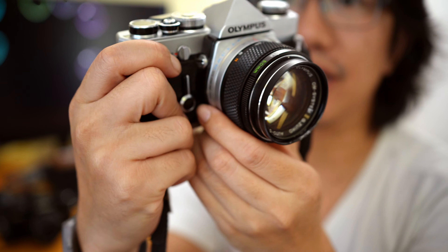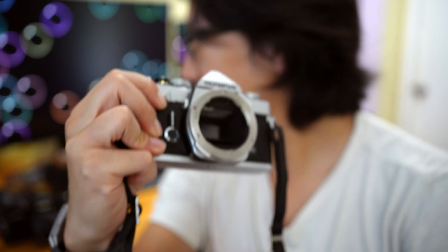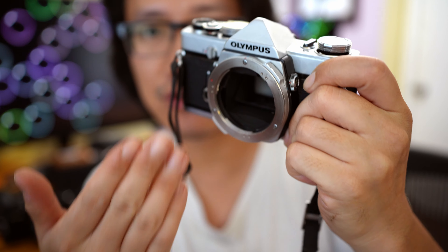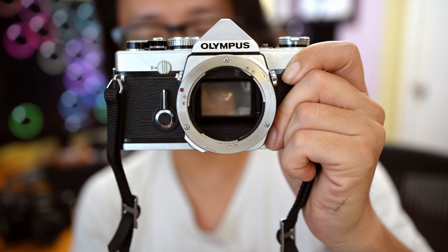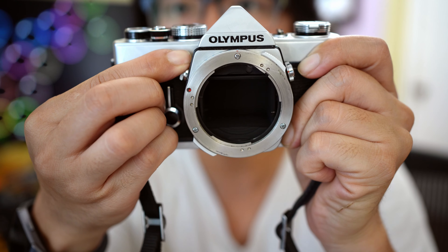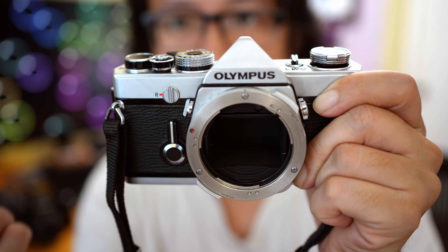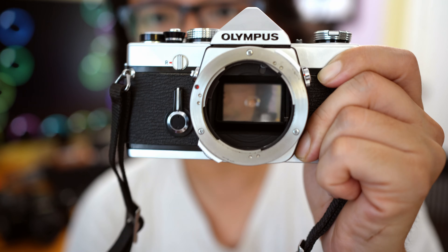Another plus is that the OM-1 has a built-in mirror lockup function. I'm going to remove the lens to show you. The mirror lockup is great for macro photography or scientific photography where you need to mount the camera onto a microscope, or if you have a very long macro lens — the mirror lockup reduces the amount of vibration caused by the mirror when you press the shutter. You just flip this little button, the mirror comes up, and you advance and cock your shutter normally. When you're finished, just flip it back and the mirror comes down. Very easy, very nice, very well implemented.